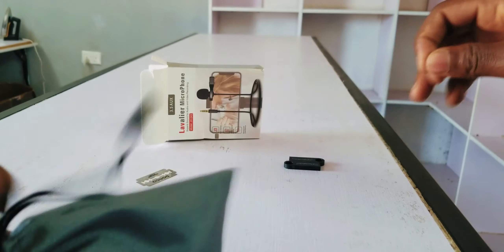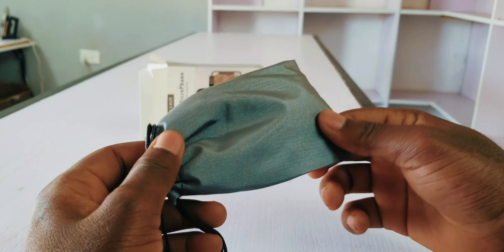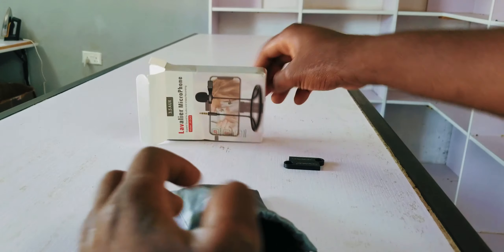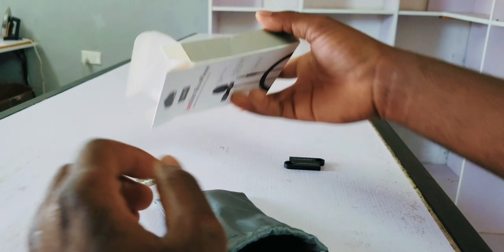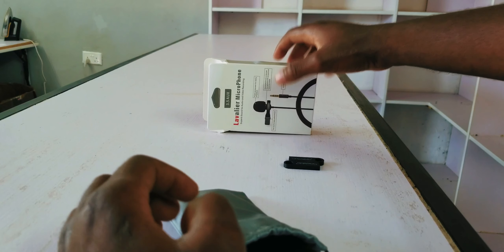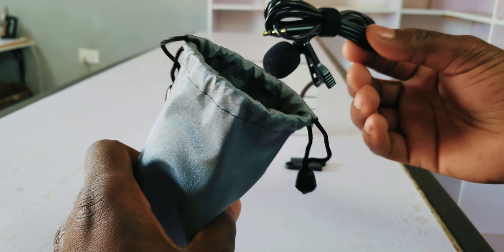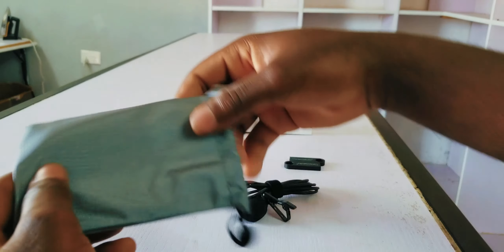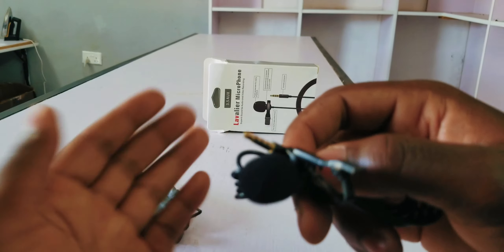Packaging-wise, this is nice — nice fabric material. There's no menu or manual included. Let's see the mic itself — nothing else. So this is the Viera microphone.